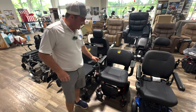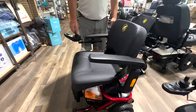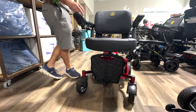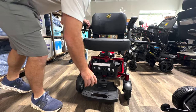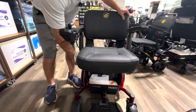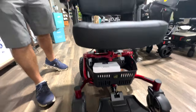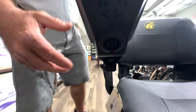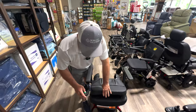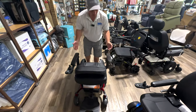This is the Golden Envy. Golden makes this chair and they make what they call the LT — a little bit smaller version of this. This is the Golden Envy power wheelchair that can be disassembled. 300 pound weight capacity. Swivel seat. It has a basket underneath it. You can charge it through here. Programmable controller. You can also charge it through the battery.